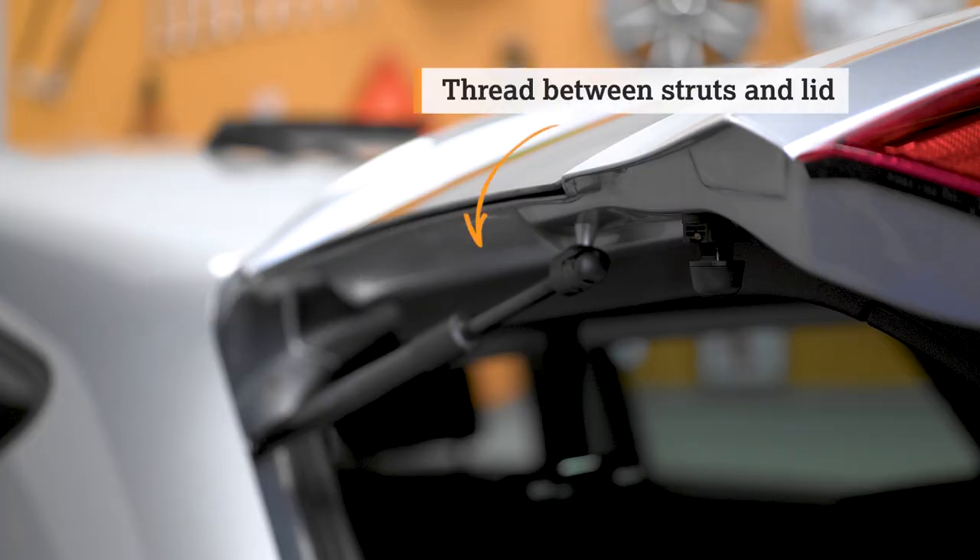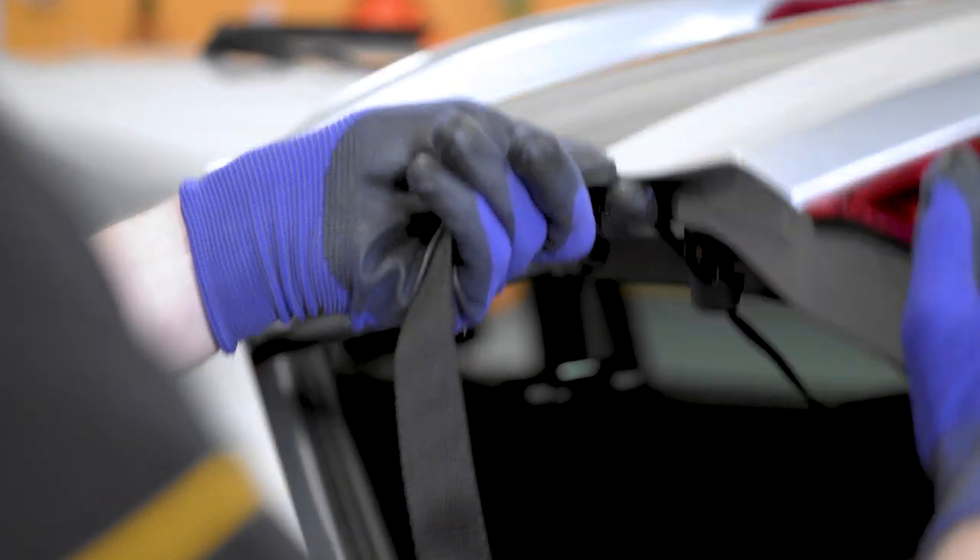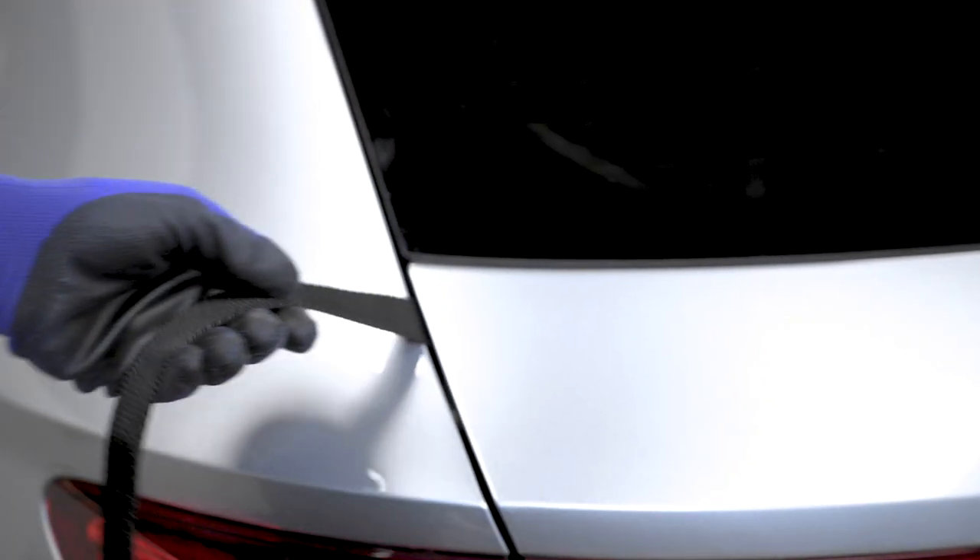With the boot still open, wrap the middle strap around the boot lid, threading this strap between the boot struts and the boot lid like so.